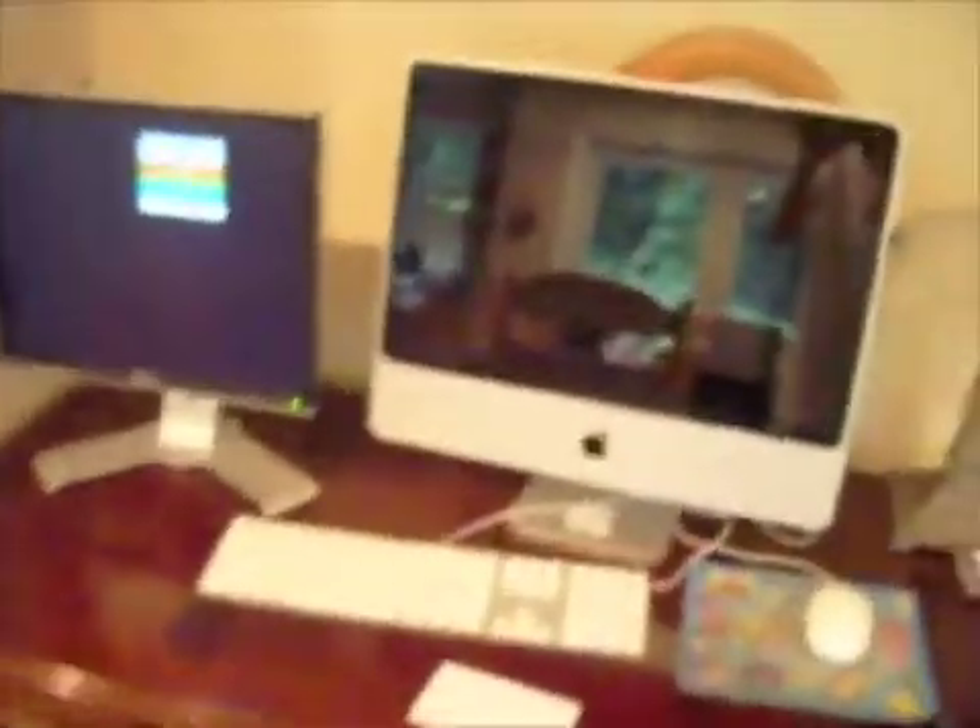Hey guys, this is Parker here, and I'm just going to show you how to set up another monitor for your iMac. I finally got around to getting another monitor — actually it's just a spare one that we had. We don't use the old Dell anymore, so I switched around the monitors and ended up with a spare one. So now we're using all the monitors all the time, and I was like, I'm going to set it up.